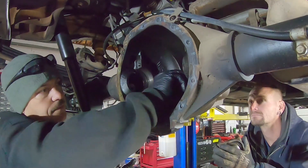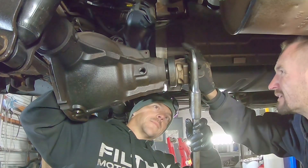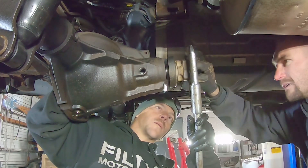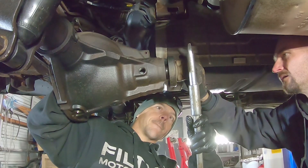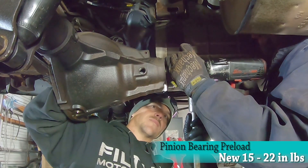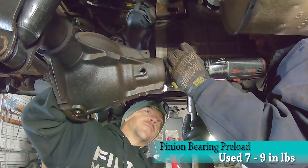Once all the necessary bearings are installed, grab your pinion and slide it into place. Install the new crush sleeve and outer pinion bearing from the front side. Install the pinion yoke and nut, and spend the next 20 minutes painfully setting the pinion bearing preload. You are looking for 15 to 22 inch-pounds using new bearings, or 7 to 9 inch-pounds if you are using used bearings.